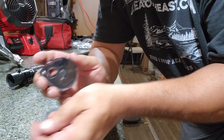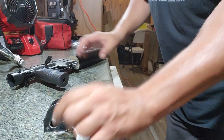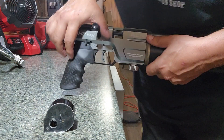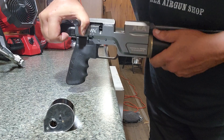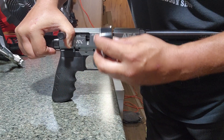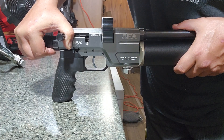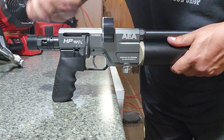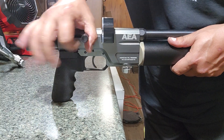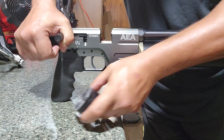Now to load the mag into the rifle, you want to first pull up and cock it. Make sure your breech is open. Take your magazine from the bolt side, slide it in until it locks. Now you're locked and ready to go. When you're done, you pull it back and slide the magazine out.